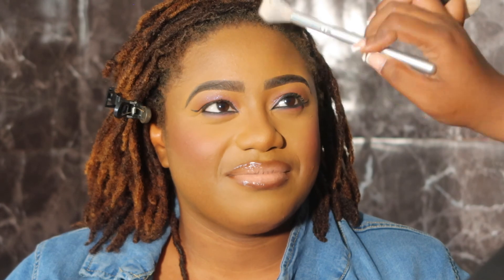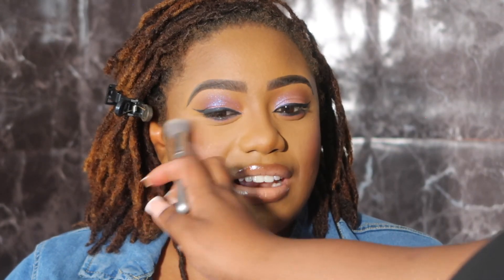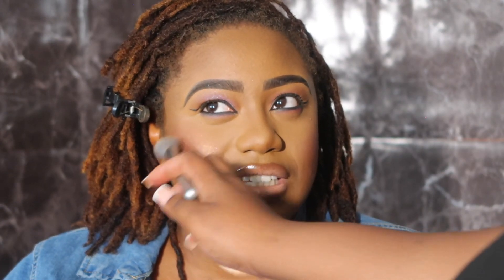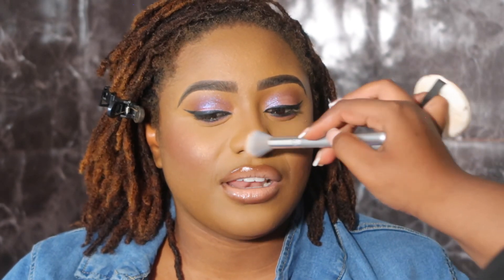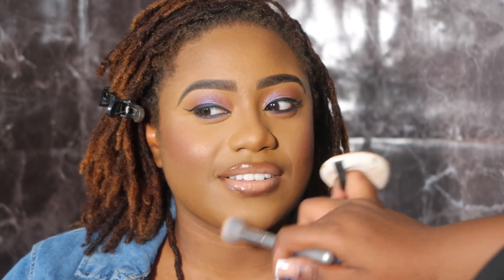Here I'm going in with some blush — she is gorgeous, look at that blush. I already set her face but I'm going to set it again, going in with Morphe's highlighting palette. I kind of mix around a few shades — there's no exact highlight shade I use, I just mix a little bit. It's so subtle. I apply some on her nose, her chin, and her forehead.